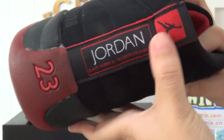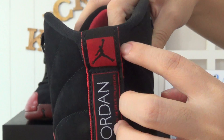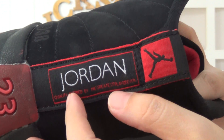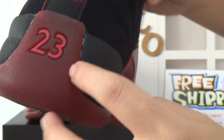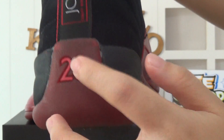Moving to the shoe back — 'Jordan' branding is on here, and also a black Jumpman logo on the red background. There is a very mini sentence you can read, and also the number 23 on here.